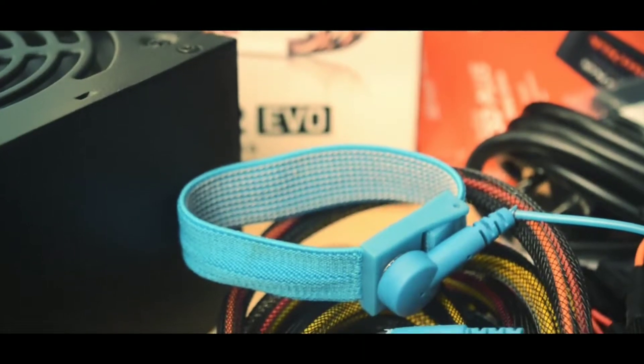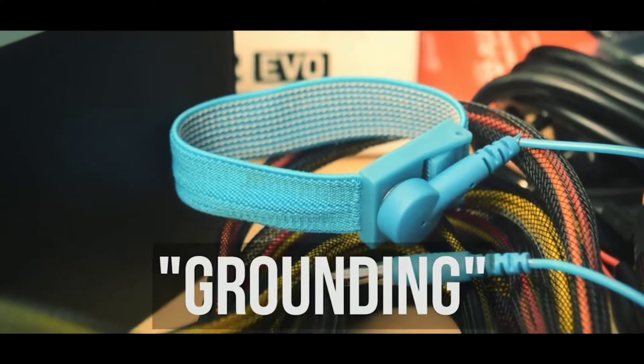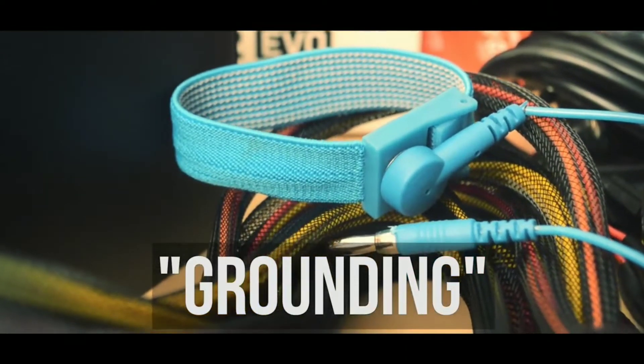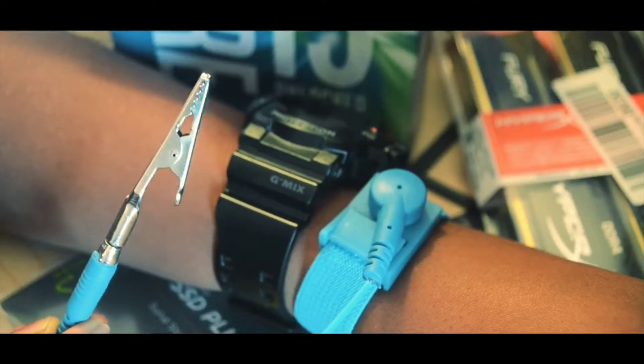To avoid that damage, you will need something that kills or grounds the static electricity. The cheapest, easiest, and most common method is using an anti-static strap. This device transfers the static energy from your body to the earth.